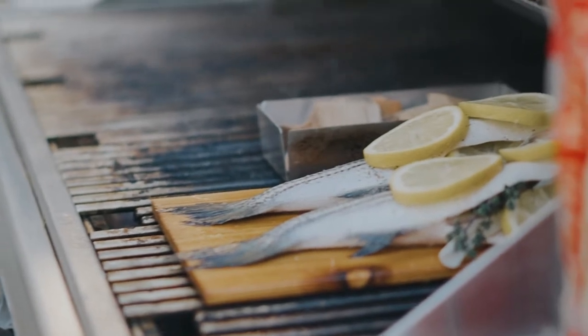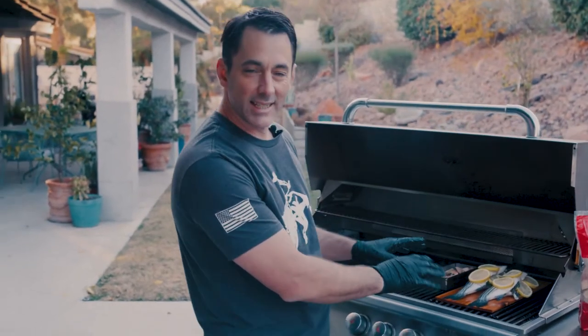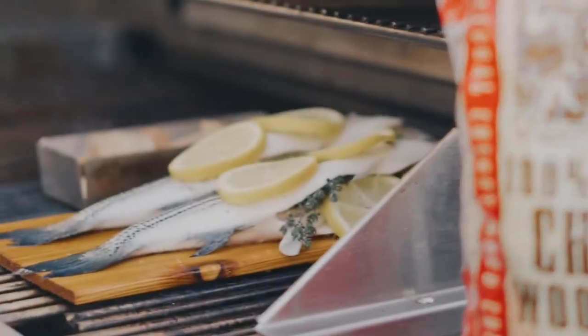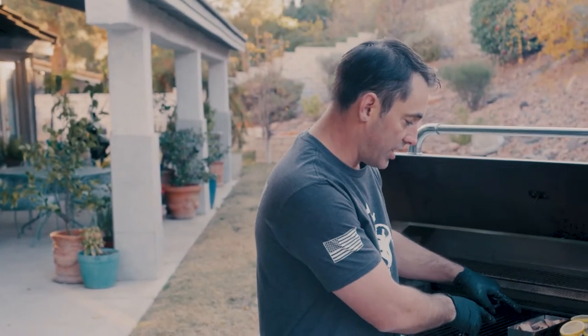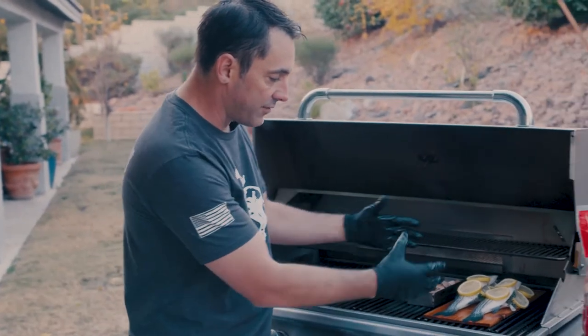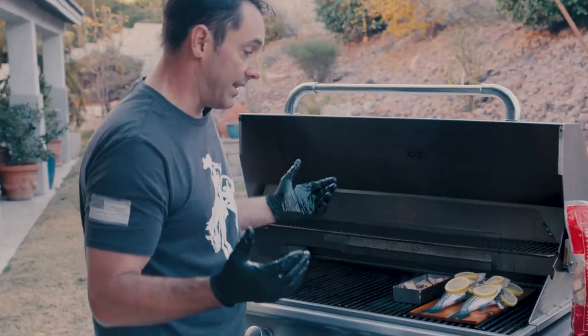Now we've got our fish cooking. This is going to cook for about eight to sixteen minutes or so — these are decent-sized pieces of fish. We're going to close the grill and really let all of that smoke flavor permeate into the fish meat. You can see the smoke coming from our cherry chips right here, and that smoke flavor is really just going to infuse all together. And that's it — that's the entire recipe for the fish.